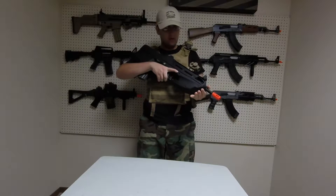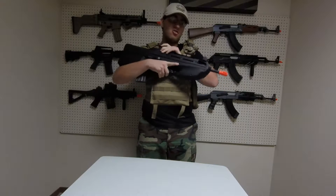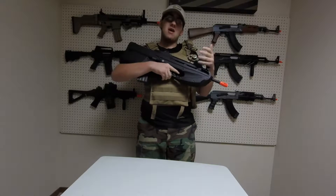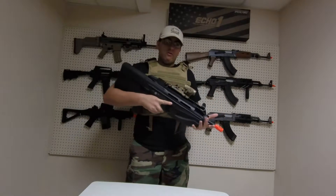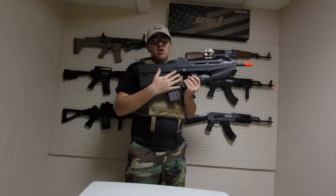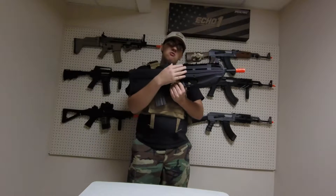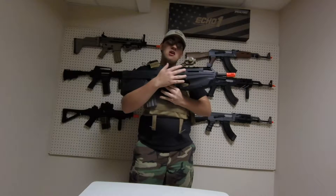A little tidbit about the real steel F2000: it debuted in 2000 at the IDEX Defense Show in Dubai, and since then it has become the standard military rifle of Pakistan and Slovenia. The real steel design — as well as this airsoft version — is a bullpup design, which means the action and the magazine are all back behind the trigger. This leads to the barrel being set back farther, allowing you to have a longer barrel in a shorter frame.